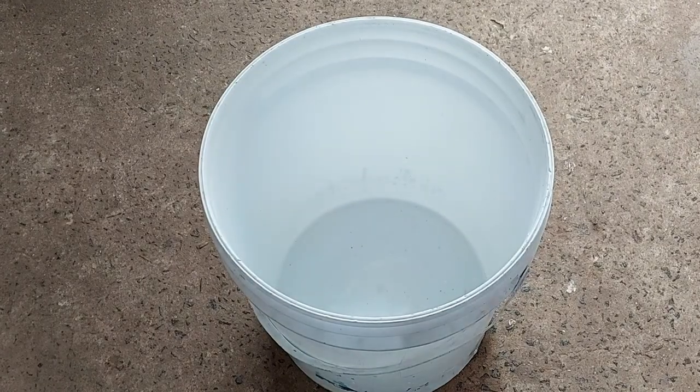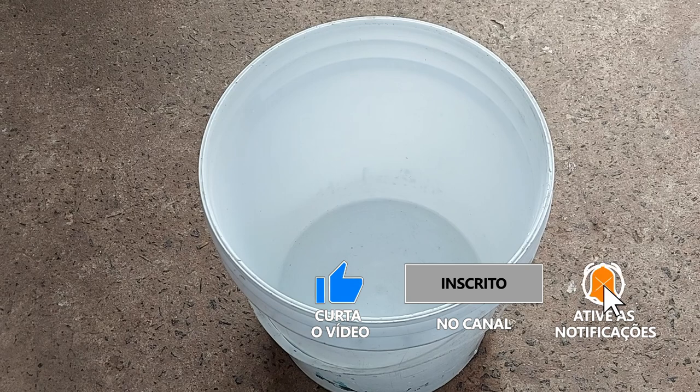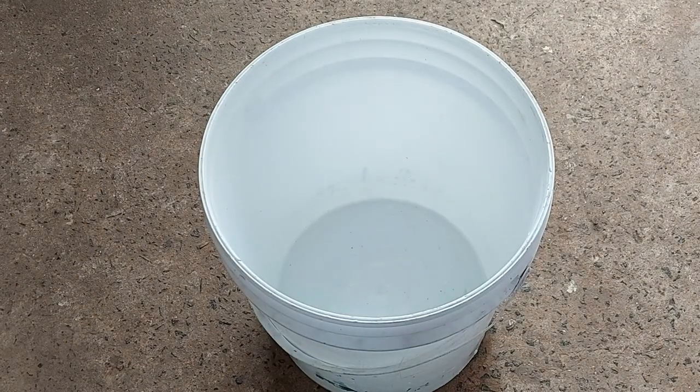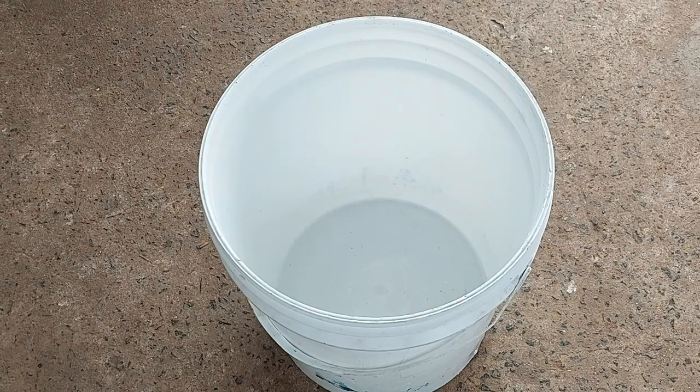Também vamos utilizar sabão em pó. É uma receita diferente dessa vez. Vamos utilizar soda líquida a 50% e um litro de água morna. Agora eu vou passar para vocês anotarem a receita: um litro de água morna, um litro de soda líquida a 50%, 200 gramas de sabão em pó, meio litro de detergente neutro, e 5 litros de óleo de fritura que vocês usaram em casa, reutilizado e coado.